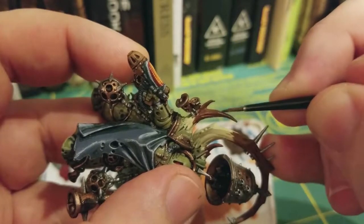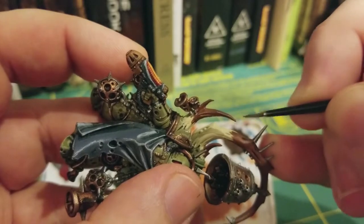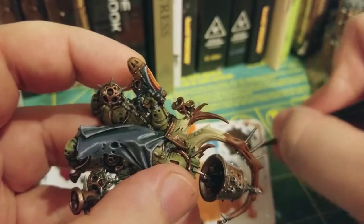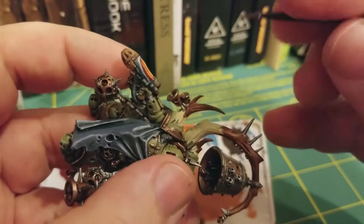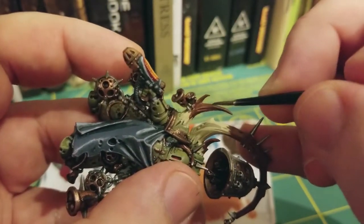If it's looking like it's coming out thin and you're not getting much, just give it a minute. Once again, we're using the watered down consistency of this Dryad Bark to show some of the Mournfang Brown underneath.